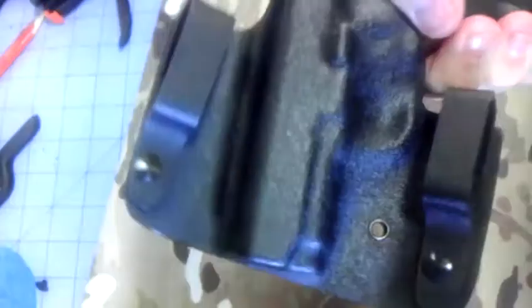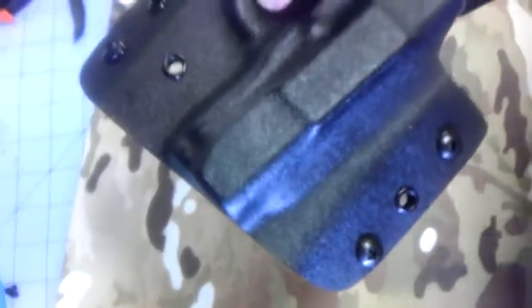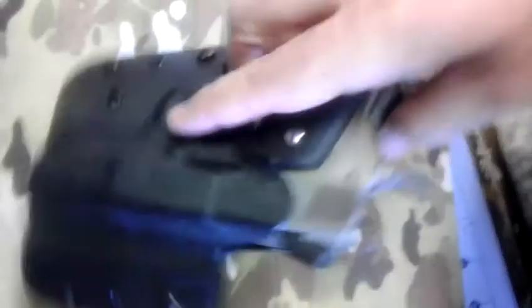You can get your own holster if you go to KeithsCustomHolsters.com — I'll put the link below. It's KeithsCustomHolsters.com, that's custom with a K. You can look at all the different colors and prices and what I can do for you.